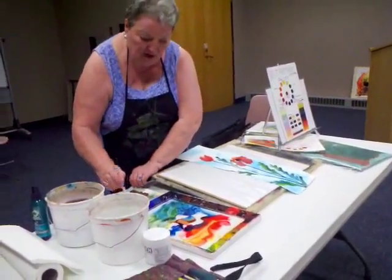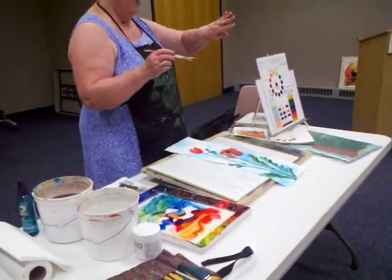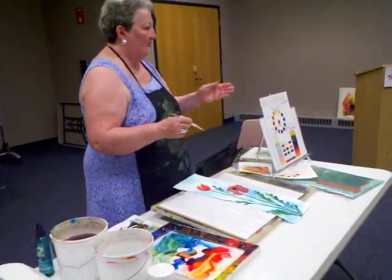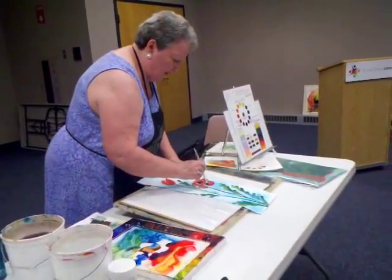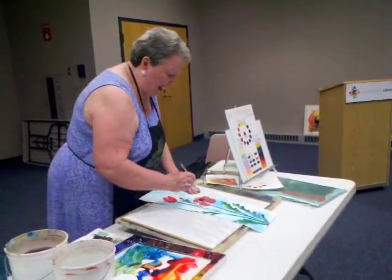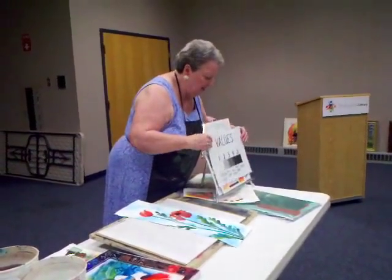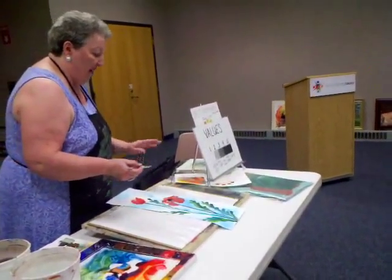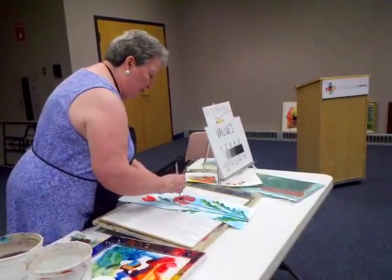I'm going to do some lifts. We call the scraping valleys, and we call the lifts hills. If you have your scraping for the valleys and your lifts for the hills, it gives you this feeling of movement in the panel. Whenever you have a value change, you have a dimensional change. Whenever I'm working, I try to include all five values in the painting — the more value changes, the more dimensional it's going to look.